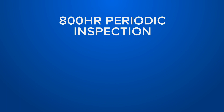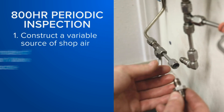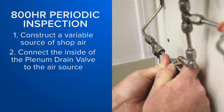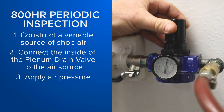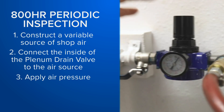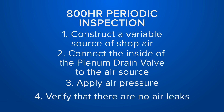To complete the 800-hour periodic inspection you'll need to construct a variable source of shop air along with a pressure gauge. Connect the inside of the plenum drain valve to the air source. Once connected, apply air pressure to the plenum drain valve. From 2 to 5 PSI the plenum drain valve should close. Once it is closed, verify that there is no air leaking from the plenum drain valve.